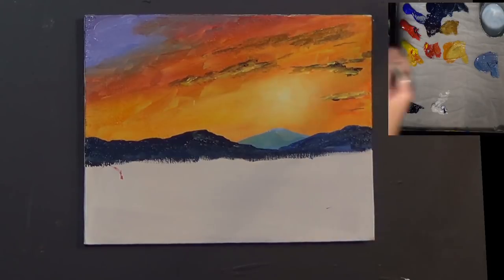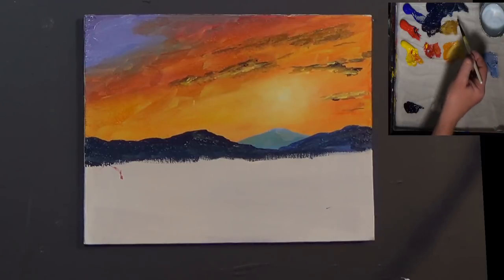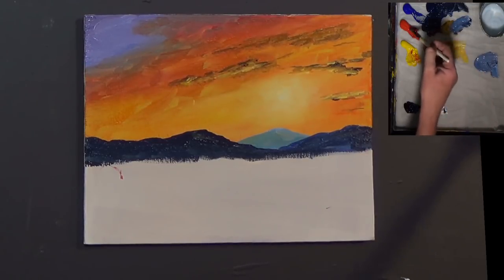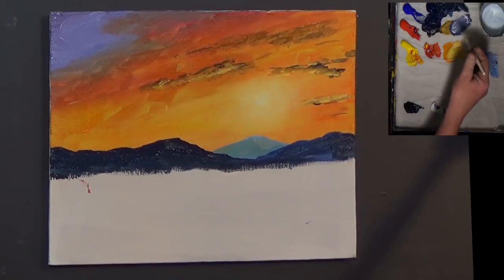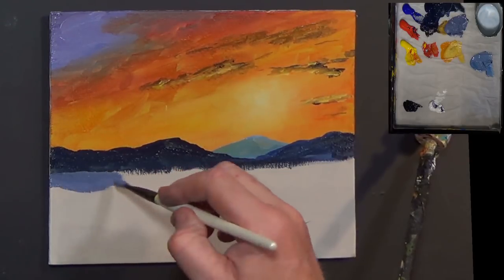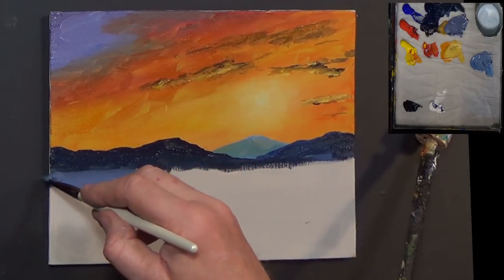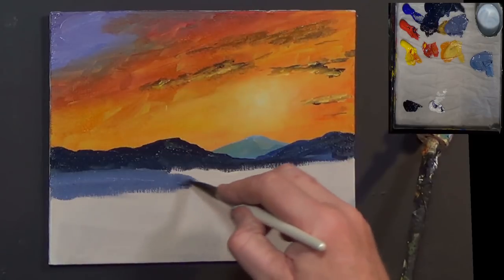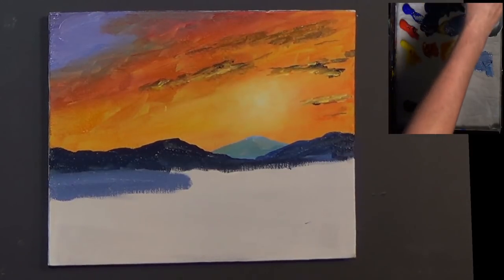Let's get some red and some white, getting on that purpley type of blue colour - that's a nice colour. Just play with the colours, don't be afraid, be bold. Let's just put some colour into that water - this is going to be water by the way. Washing the brush, using a bit of soap this time just to make sure I've got all the pigment out.